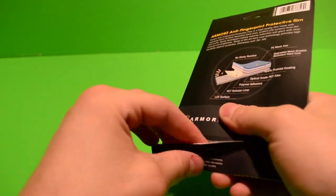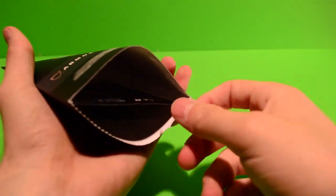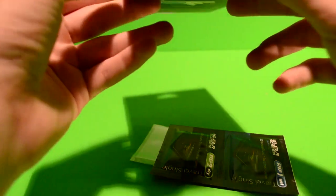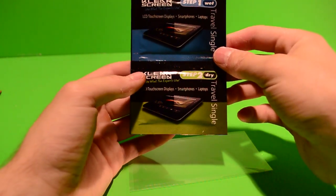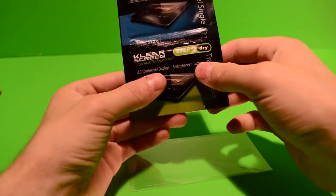Let's open this up and pour out the contents. So right here you get a cleaning screen, two packets — step one: wet, and step two: dry.